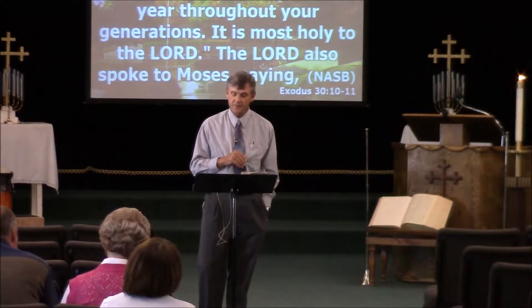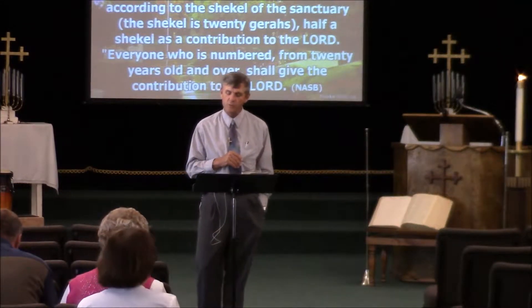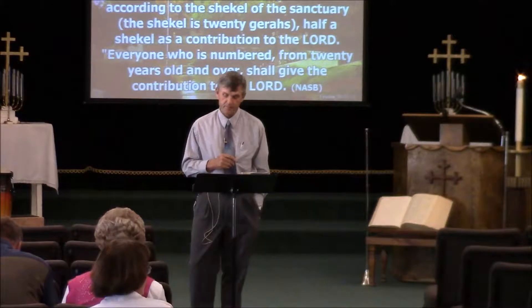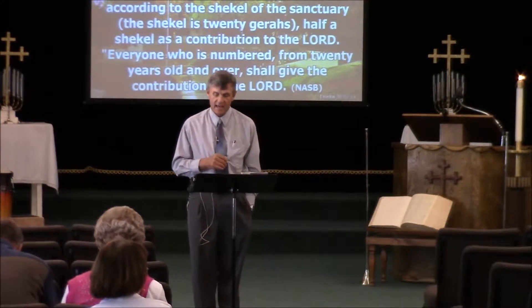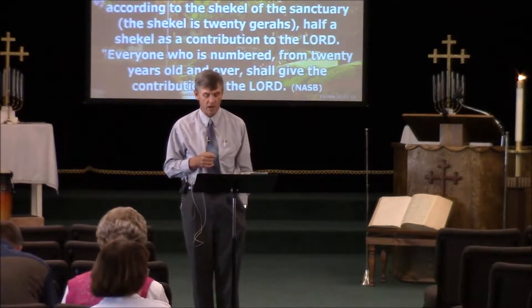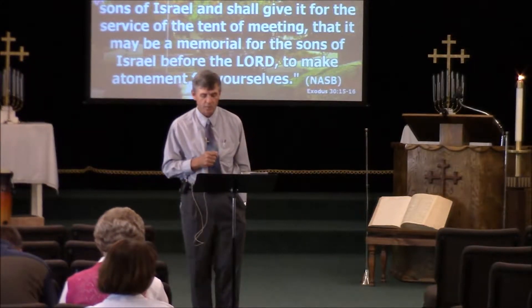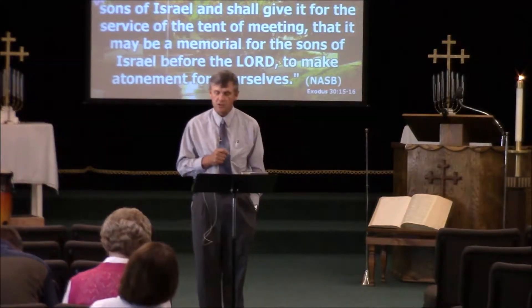Moving on to a completely different subject. Yahweh spoke to Moses, saying: 'When you take a census of the sons of Israel to number them, each one of them shall give a ransom for himself to Yahweh when you number them, so that there will be no plague among them.' Everyone who is numbered shall give half a shekel according to the shekel of the sanctuary — the shekel is 20 gerahs — as a contribution to Yahweh. Everyone from 20 years old and over shall give this contribution. The rich shall not pay more and the poor shall not pay less.